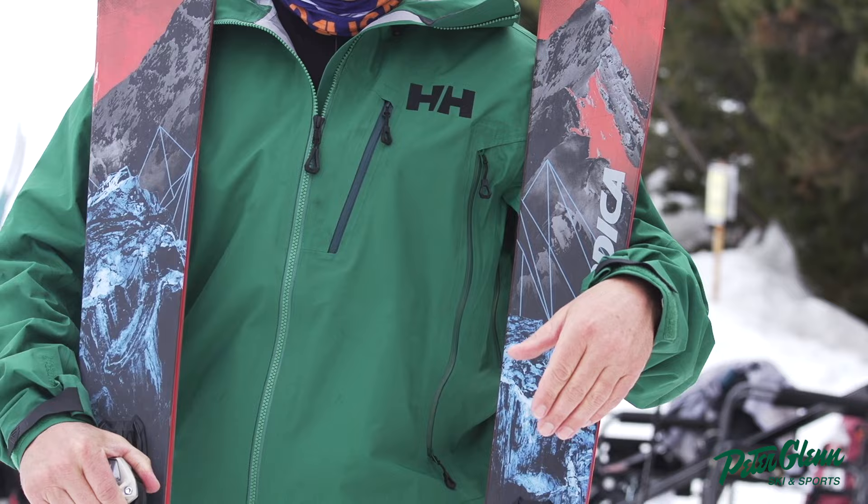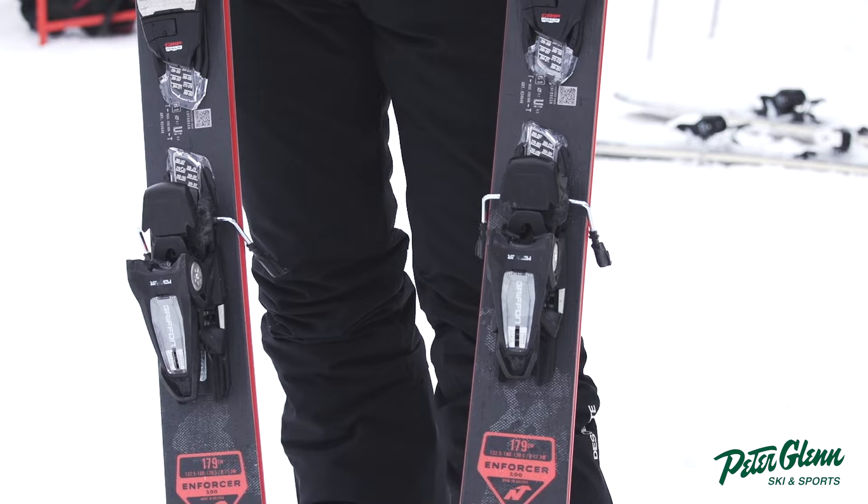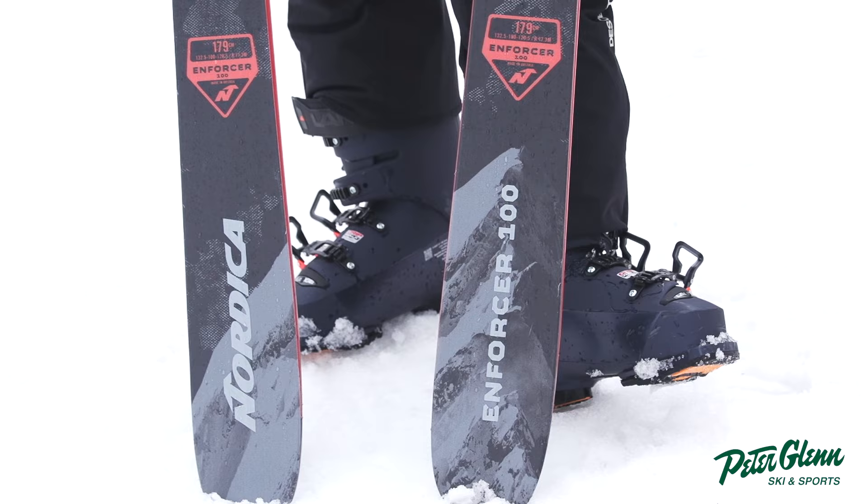This Enforcer is kind of a legendary ski at this point. It's kind of Nordica's hallmark. It's been really well received — people love it. I ski it every year, and this one has definitely been my favorite.